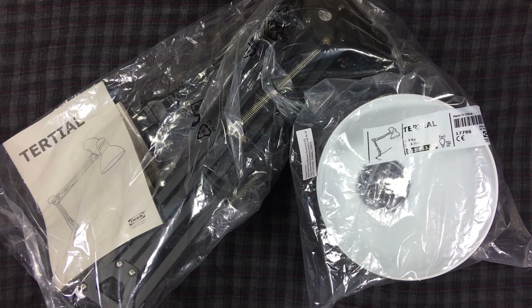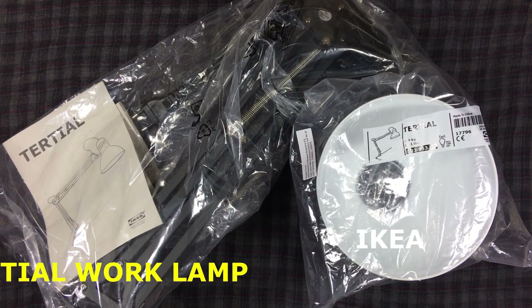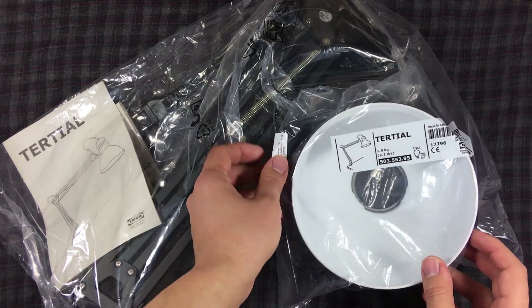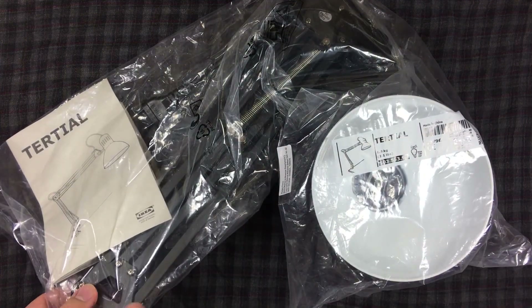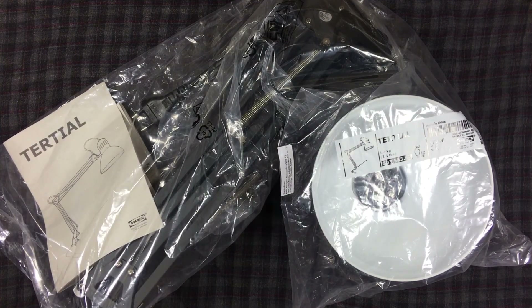Hello guys, what's up! Today I will be unboxing the famous table lamp by IKEA. It is called Tertial — I think it must be pronounced like this. It's a classic style lamp. Here you can see it has a weight of about one kilo, and I have chosen this black color, but there are other options as well.